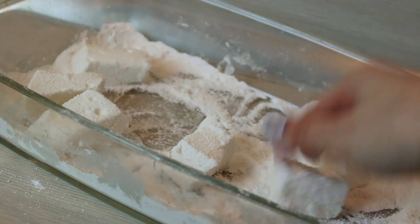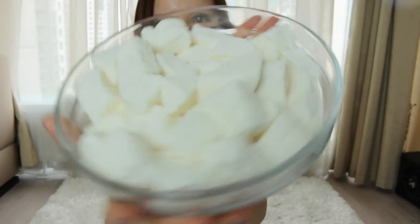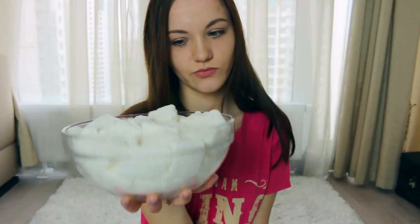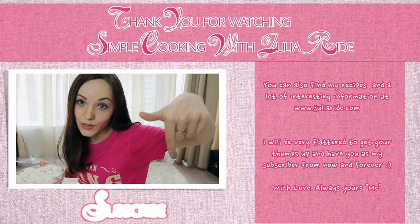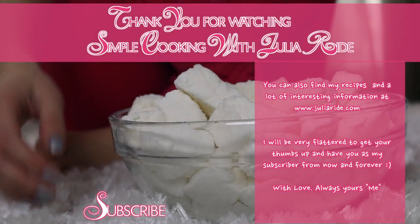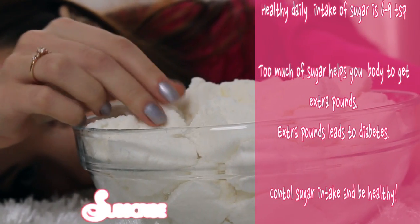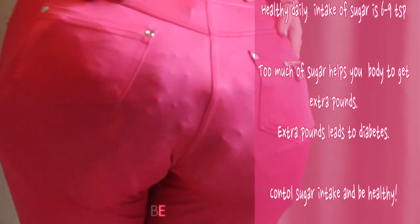Honestly, I didn't count how many pieces of marshmallows I've got, but it seemed like I've got a million, million, million marshmallows — lots of marshmallows! Don't forget to like this video and subscribe to my channel right here. I was dreaming of this marshmallow heaven. Dream came true and right now I can't believe what I've got — a million marshmallows looking at the size of my butt!